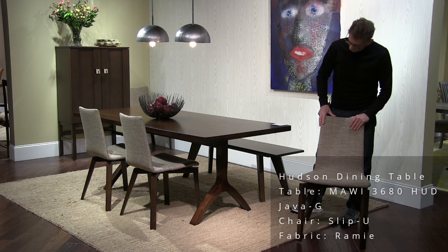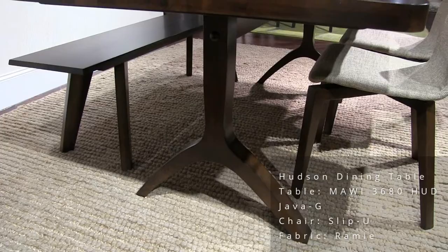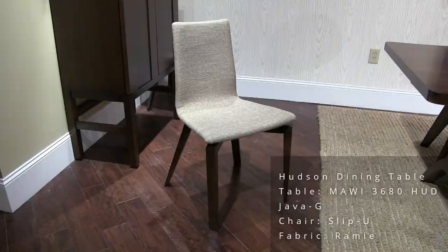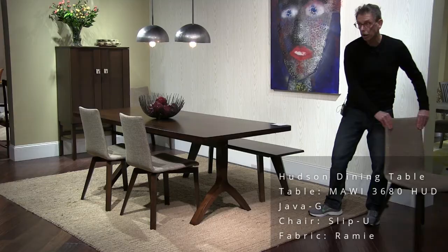This is the Hudson table. It's kind of got a wishbone shape in the base — simple, sleek, inch-and-a-half thick top, nice radius on the corner. This is a 36 by 72 table and the finish is Java. This is a slip U-chair with fabric name Ramy. We're also showing a bench on this side of the table — our taper bench.